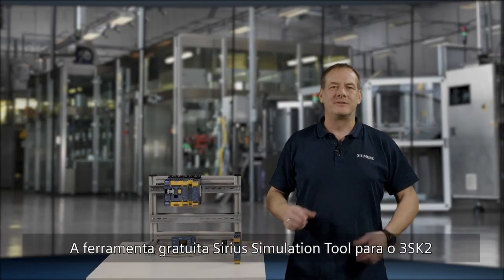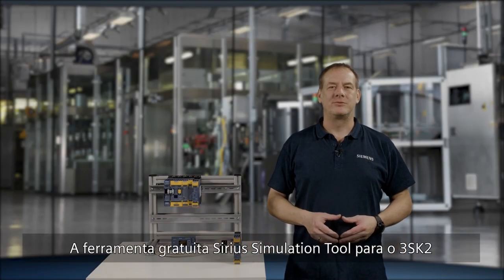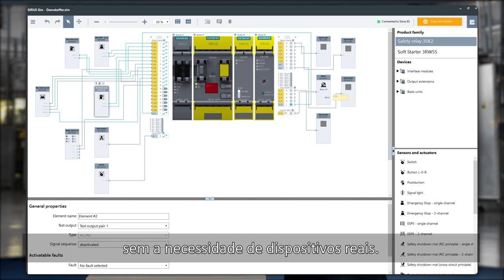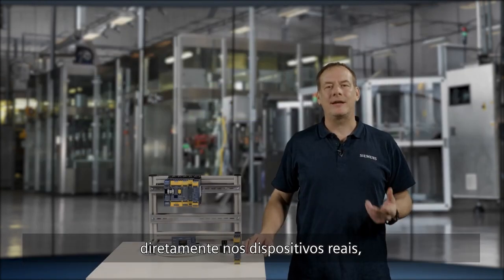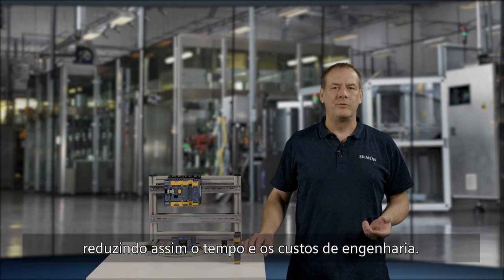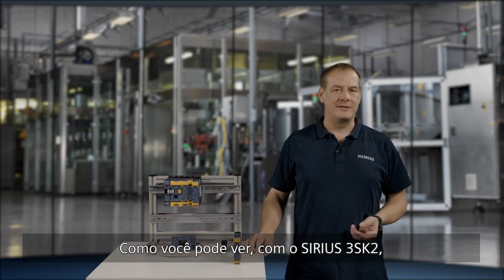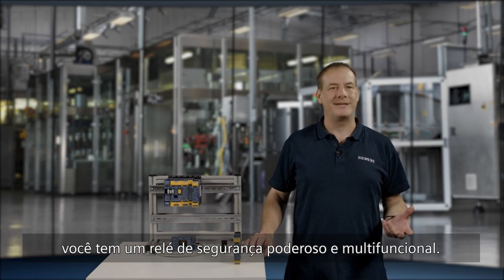The free 3SK2 SIM simulation tool enables you to create and pre-test your configurations quickly and easily without the need for real devices. Error states can also be simulated. The projects can then be loaded directly into the actual devices, thereby reducing the time and costs for engineering. As you can see, with Series 3SK2 you get a powerful and multifunctional safety relay.